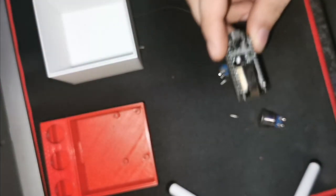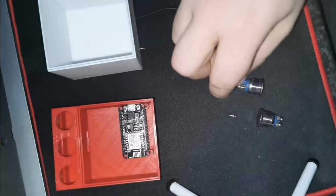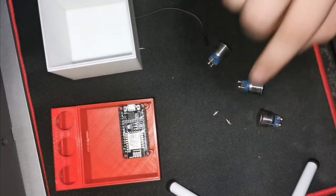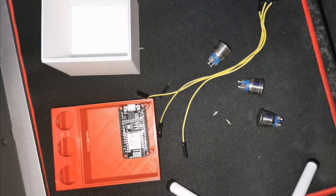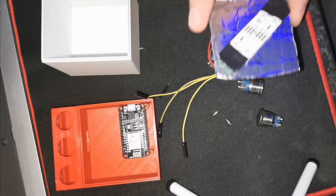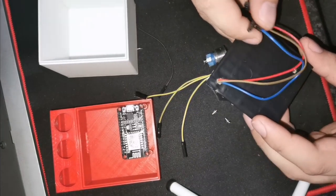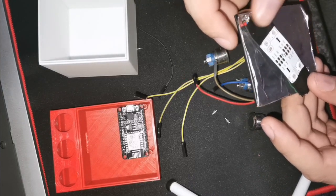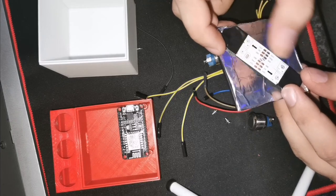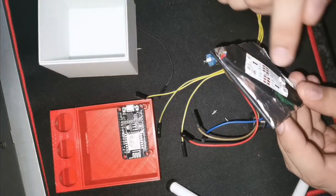We're also going to need an ESP, which just mounts in with screws right there. Then obviously some DuPont connections, and the last component is the LED. This one is a bit different — it's just a piece of cardboard that I used and then fed the cables through from the digital LED strip. I have four LEDs on here, connected so they move this way.